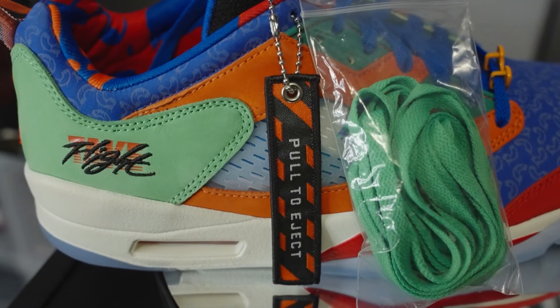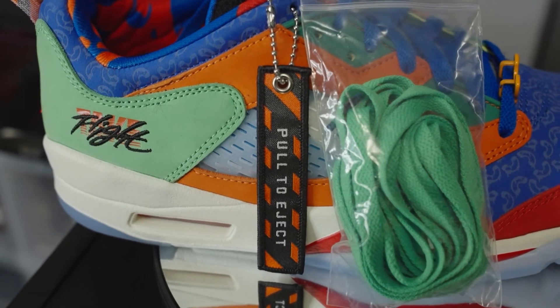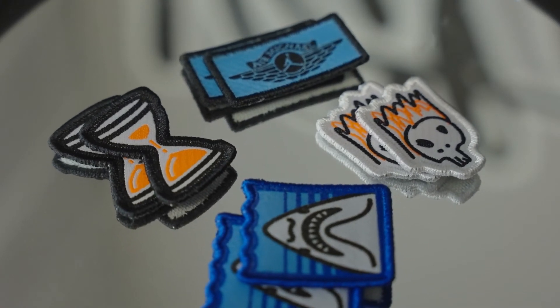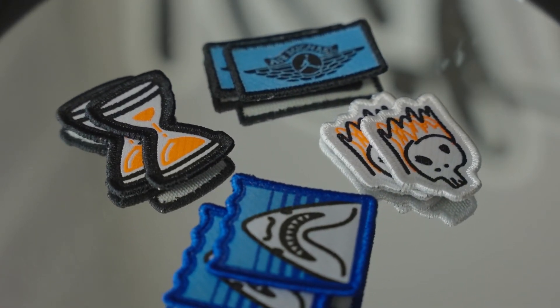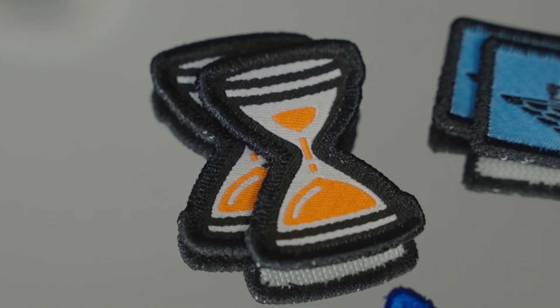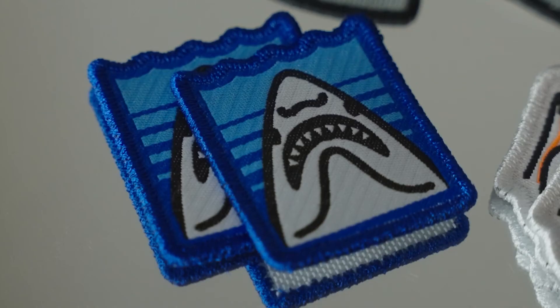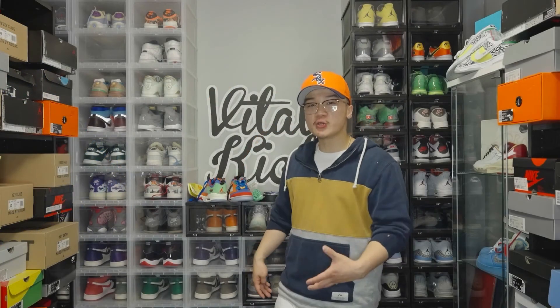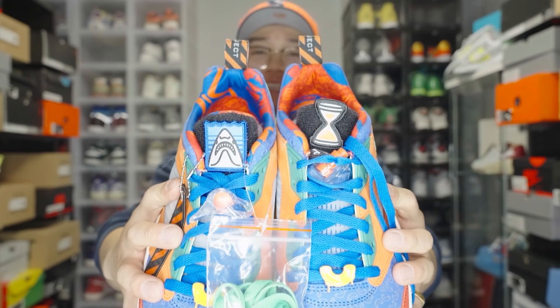The last thing we're going to look at today is all the really cool accessories the sneakers came with. Starting off with the extra laces, we get a very vibrant green that matches the other green on the sneakers. One of the most customizable pieces is the tongue tab — since the tongue is Velcro, it can take all the different accessories Michael decided to add: two hourglasses, two Air Michael tabs, two sharks, and two flaming skulls. With all these different colors and designs, you can get so creative with how you wear these every single time.